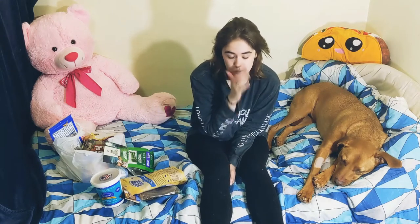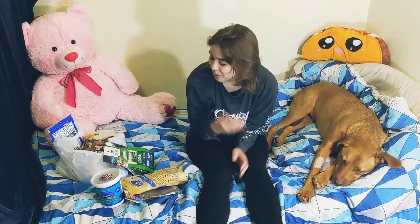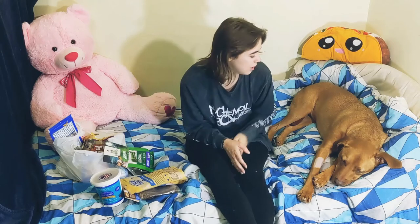Normally the only treats he has are the ones I make, but recently with us being in the process of moving very soon, he hasn't gotten a lot of treats, and I feel bad about that. I'll also have another video on Thursday — it'll be his birthday treat that I made, like a tutorial so you guys can make it as well if you're interested. But for today it is just Gunnar's birthday haul.